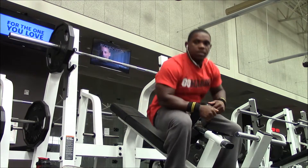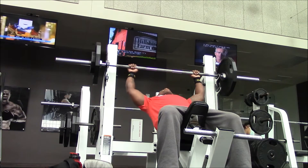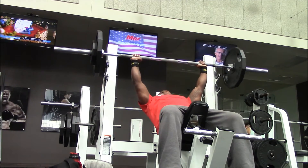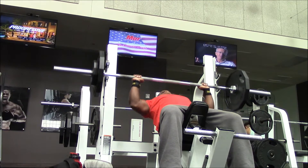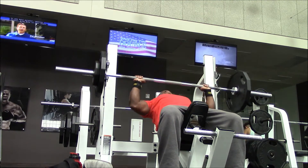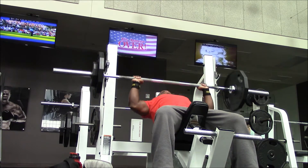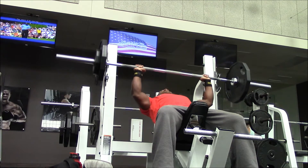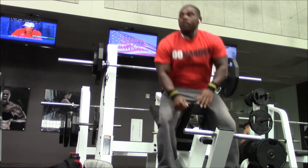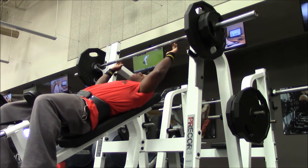I did two warm-up sets going right into this, and then my first set was 135 — I counted that as the first set, even though that was technically three in a sense. Next I moved up to 155, and all of this is going to be on the incline bench press. That's the only actual barbell bench press I did today. I did have to go to the doctor yesterday and get an MRI on my back because I'm still having those complications and issues, but I'm working through that.